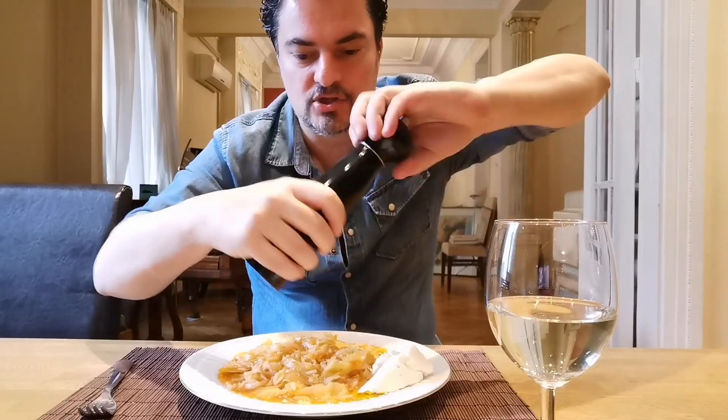So here we are — final touches: lots of freshly ground pepper, feta cheese, a glass of wine, and that's quarantine. Thank you for joining Greece from Home. Stay safe, stay healthy, and don't forget to visit Greecefromhome.com to stay connected with our Greek creators channel.